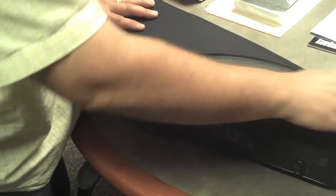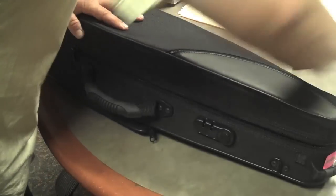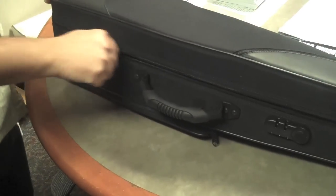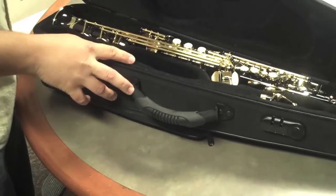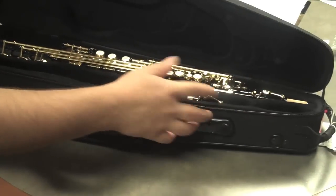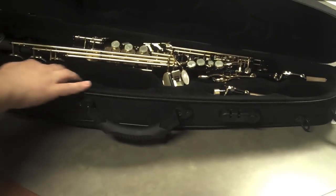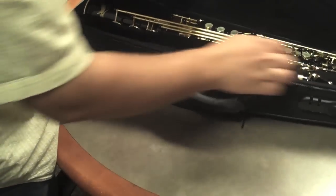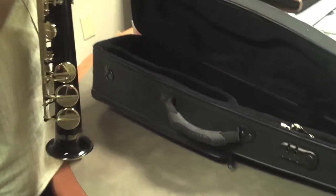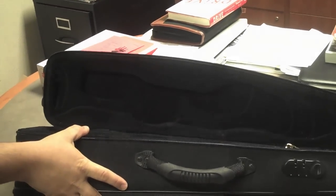There's an additional storage compartment at the top, and it stores the two-neck soprano with one neck on it, so there's no need for an end plug that sometimes gets lost and causes damage to the octave mechanism. Plus there's ample storage space inside the case for extra mouthpieces and reeds, and a neck strap if you so desire. It's a very well-made protective case, and it's quite stylish.